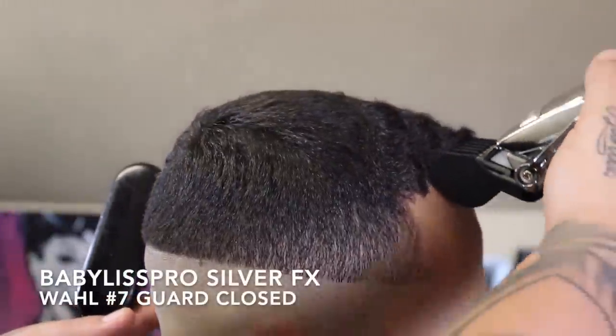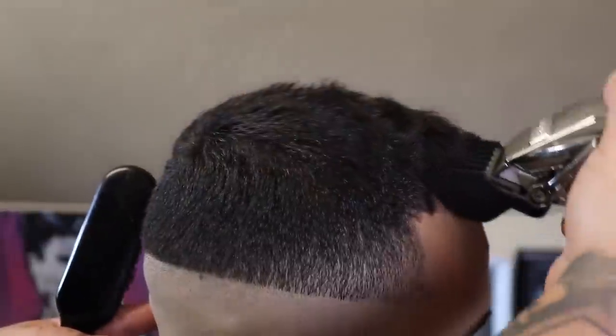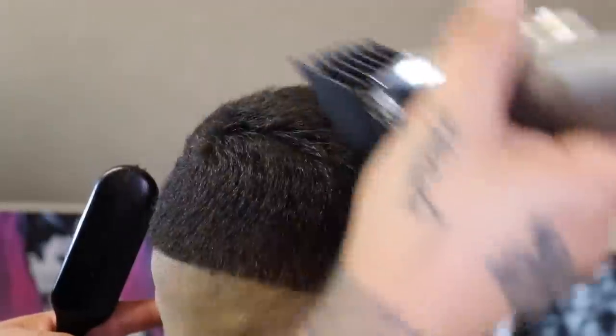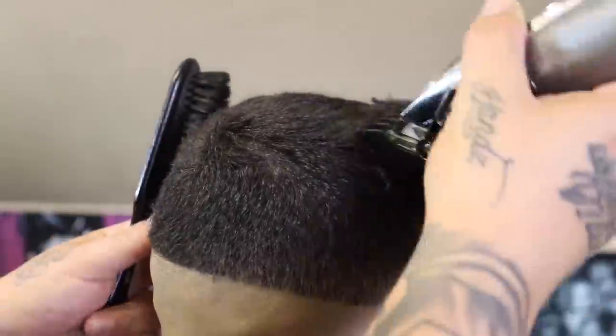Before I go any further with my fade work, I want to go ahead and get the top knocked down to its desired length. My client likes a Wall number seven closed, so that's what I have on my clipper right now, and I'm just knocking everything down evenly.